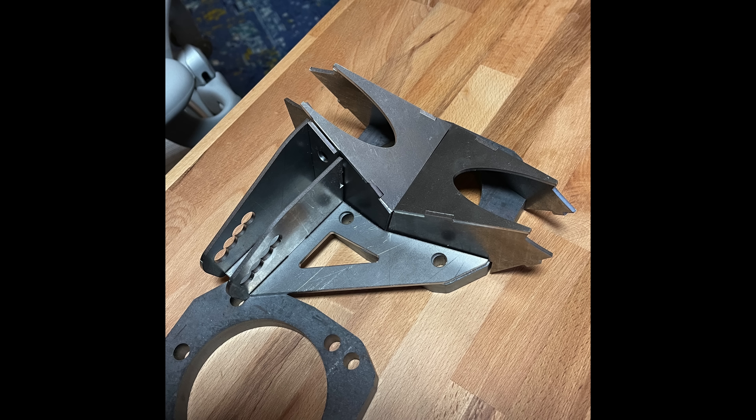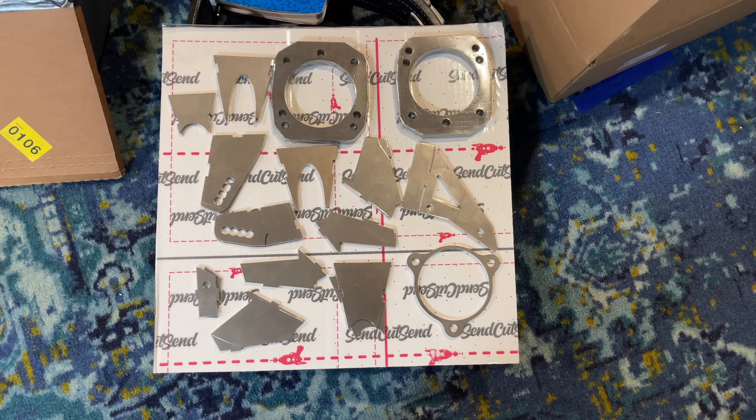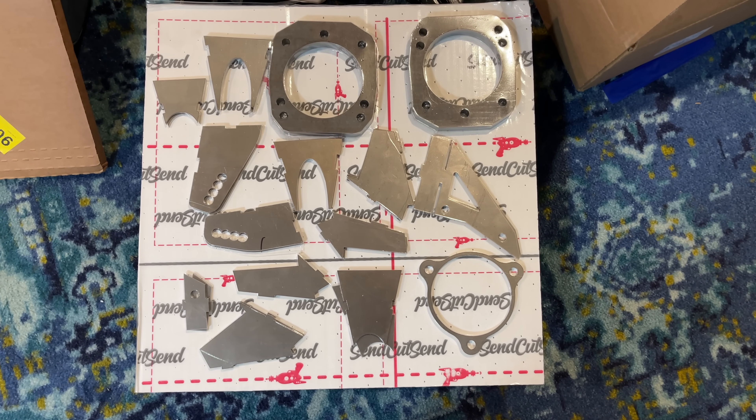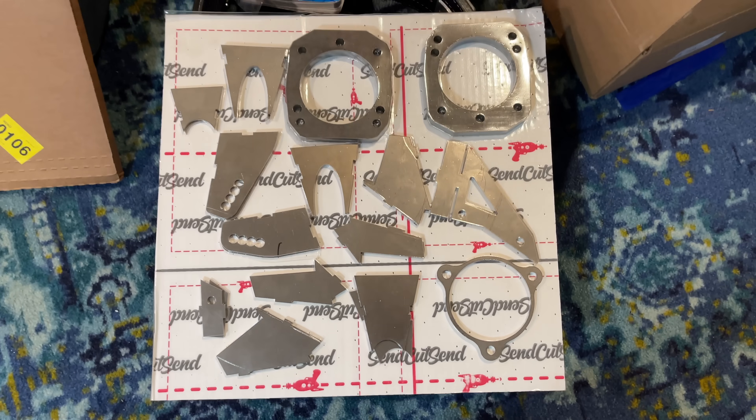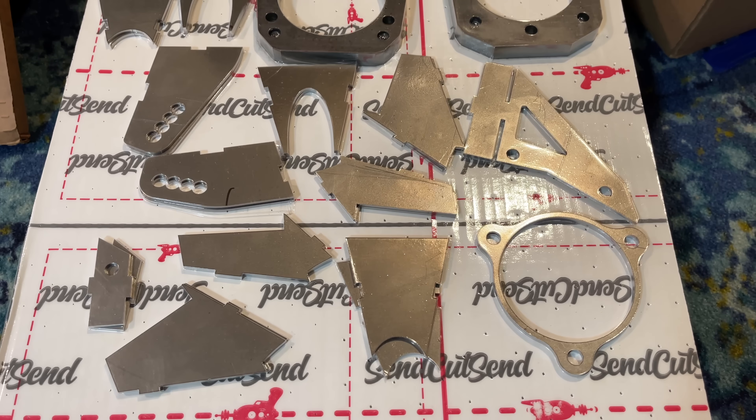The sheet metal parts that hold it all together I made out of eighth-inch steel, and I also had those laser cut. I got all this laser cutting done by sendcutsend.com — a friend told me about them. They're an awesome place to get small-batch laser cutting: way cheaper than anything else I found, and the quality was good.